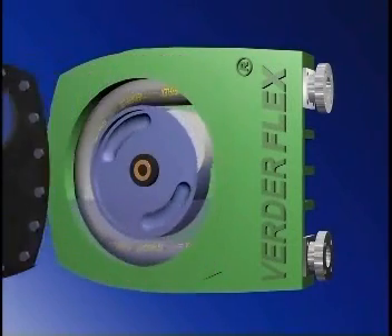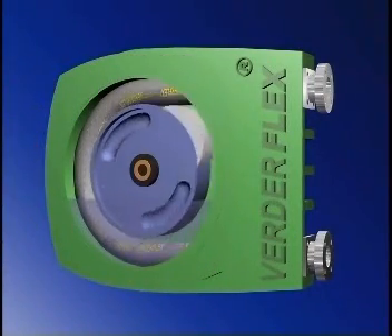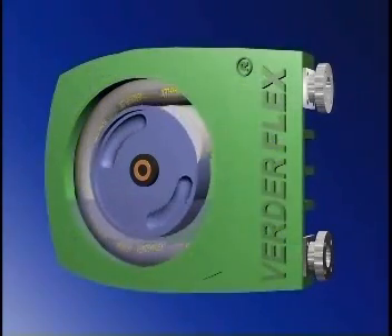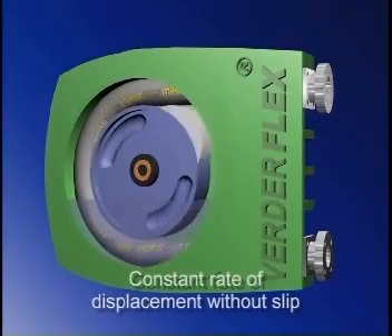An alternating wave of constriction and relaxation is used to force a slug of product along a smooth-walled flexible hose. The hose sits within the pump casing and is completely squeezed shut by the rotor or rotor shoes. This action moves the product along the hose at a constant rate of displacement without slip.